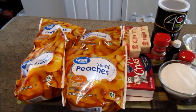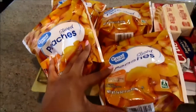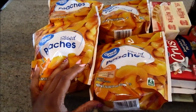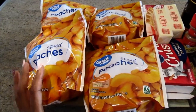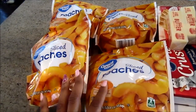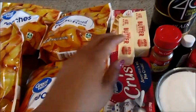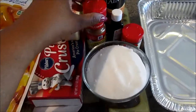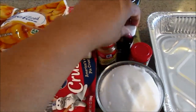Let's go over the ingredients. You're going to need some peaches — I have used both frozen and canned peaches and both work very well. If you use canned peaches, you'll want to get two of the big 29-ounce cans, or four bags of frozen peaches. You'll also need two pie crusts, two sticks of unsalted butter, some sugar, cinnamon, nutmeg, and some good vanilla.